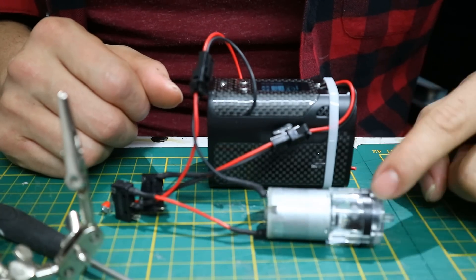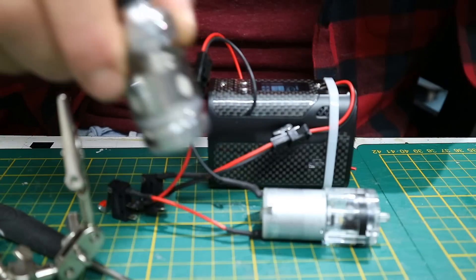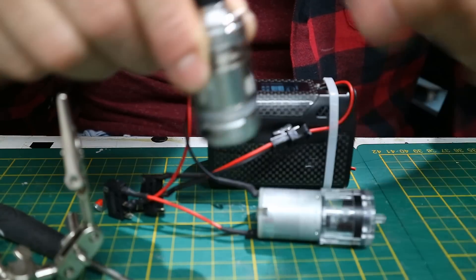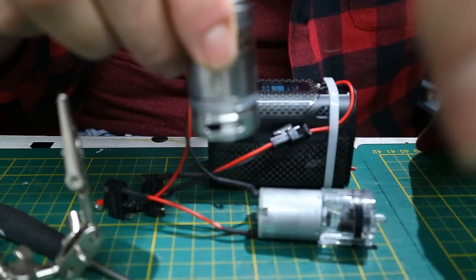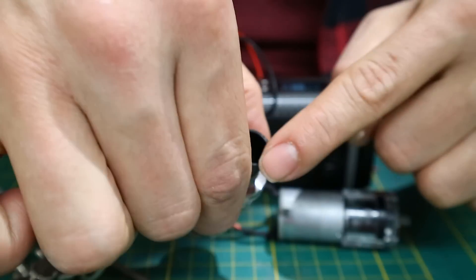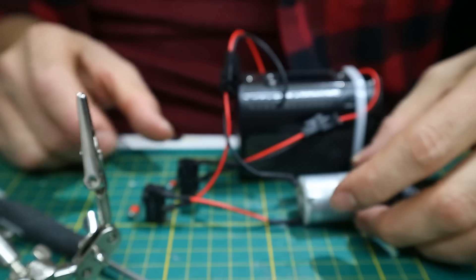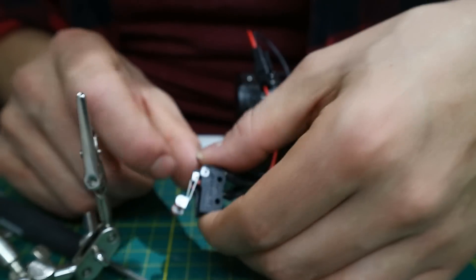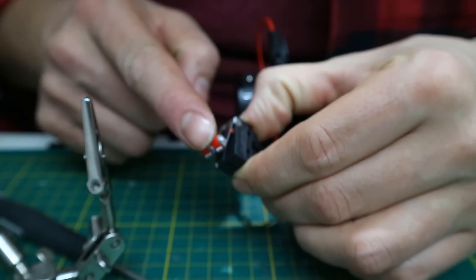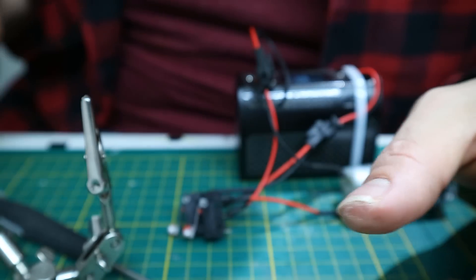Now there is only one thing left to do: hook this air pump up to the atomizer, so that once we hit the fire button it will heat up the coils and the air pump will blow smoke through this hole — and blow out smoke through that part. We do need some fog juice for that. I'm also going to super glue these two switches together to kind of get one combined switch. Like I said, you can use a DPST switch for this, but I didn't have one lying around.